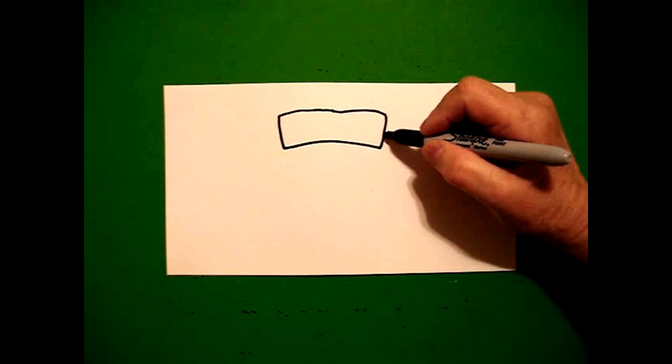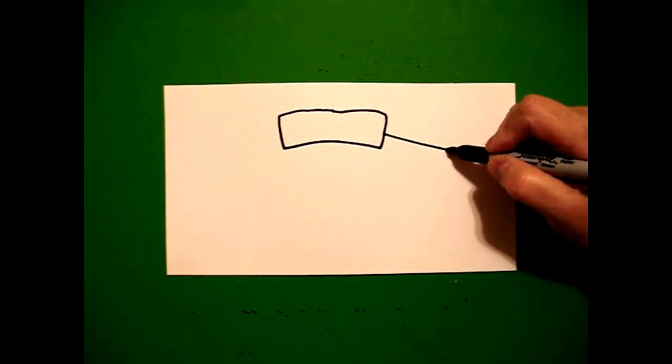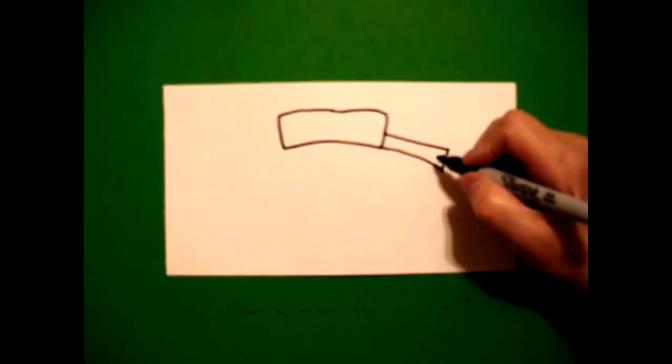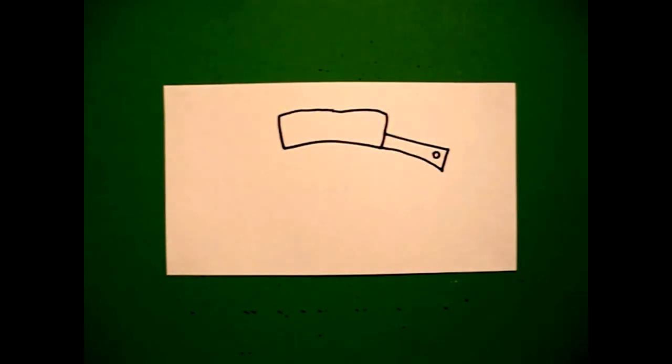Right here on the bottom left-hand side, I draw a straight line out, straight line up, straight line down, straight line up, connect. Right here on the end, I'm going to put a little baby circle.